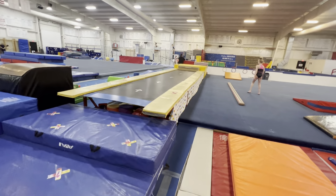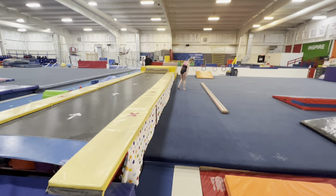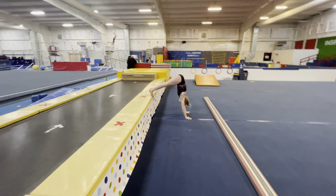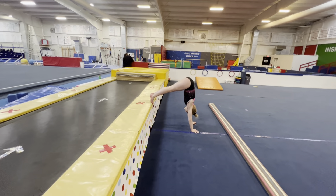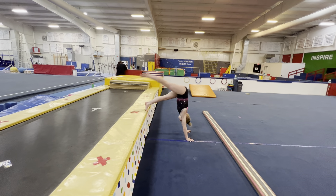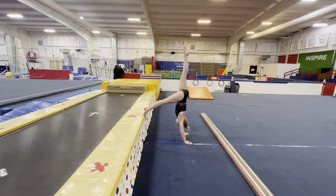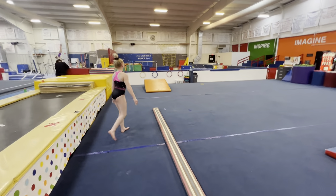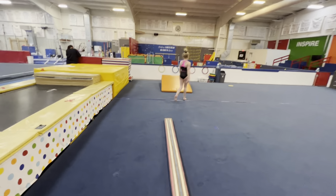On floor, we do the pike handstand — we'll use the tumble track, but these can be done on a block just like on bars. Very good. You can have them lift the right leg and then switch to the left leg. And that's your pike handstand on floor.